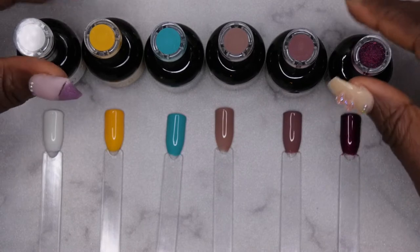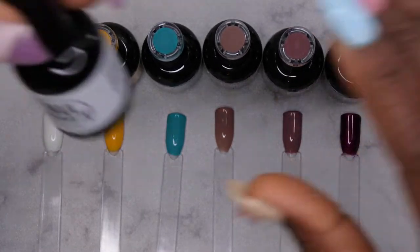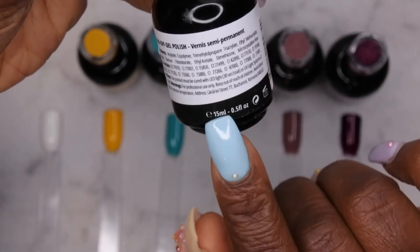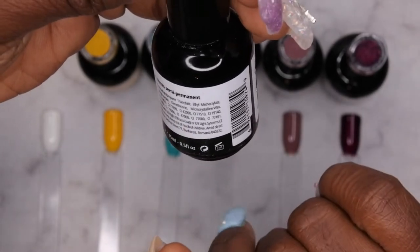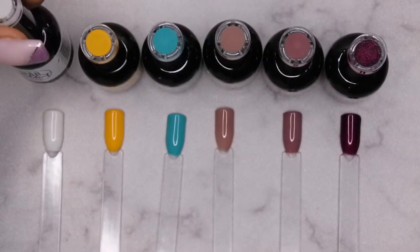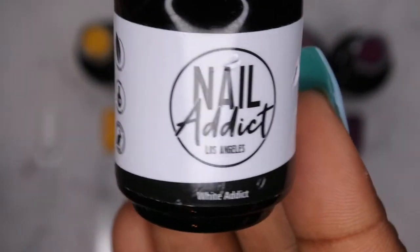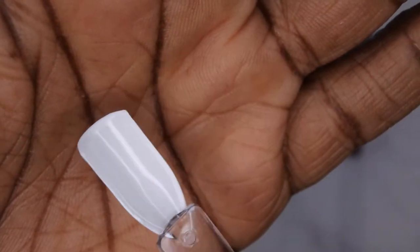All the colors have been swatched and top coated. I wanted to go over the packaging quickly — it does say this is a 15ml bottle, meaning it's full size. It only needs to be cured for 30 seconds in an LED lamp, or 12 minutes in a UV light. So here is White Addict — absolutely beautiful. Honestly all of these colors swatch really well with just one coat, so I'm very impressed with the quality.